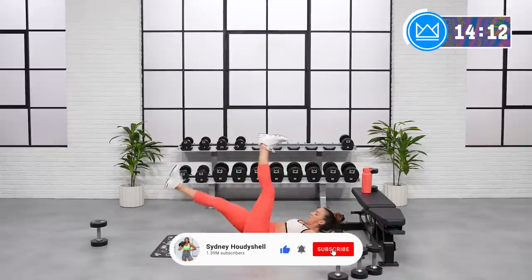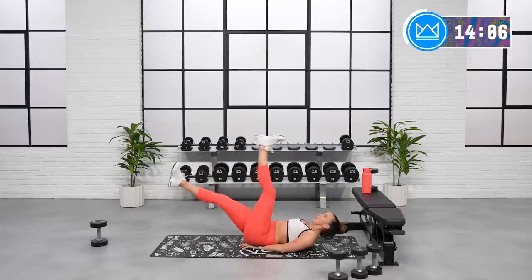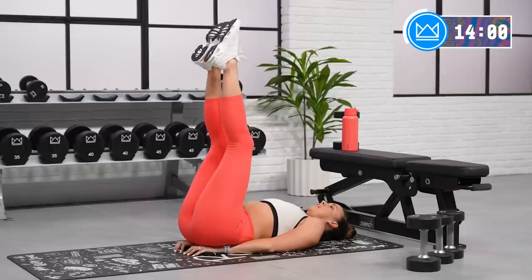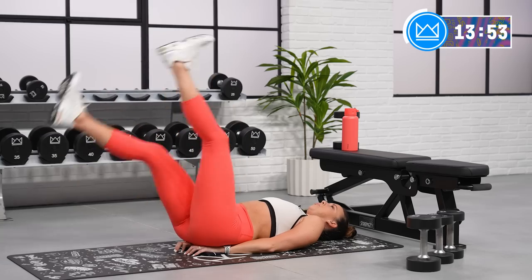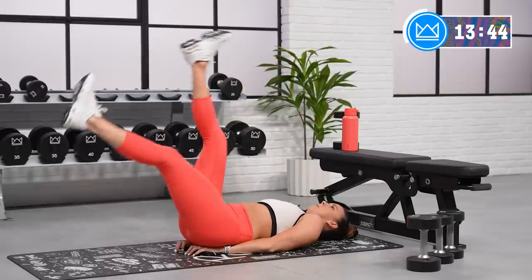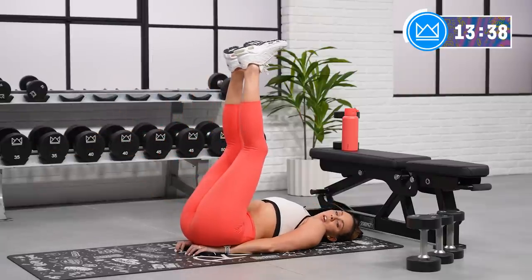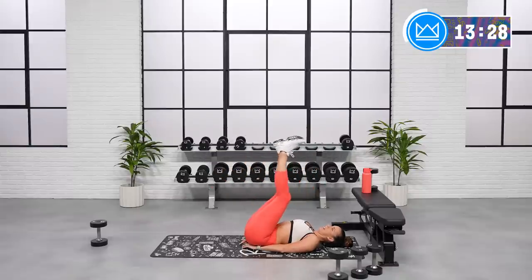Same thing here — the lower you go, the tougher it is. Great job, ten more seconds. Come on. Your last one is an isometric move, a static hold. The idea is to be six inches off the floor. If you're not there yet, bent leg, 90-degree hold.